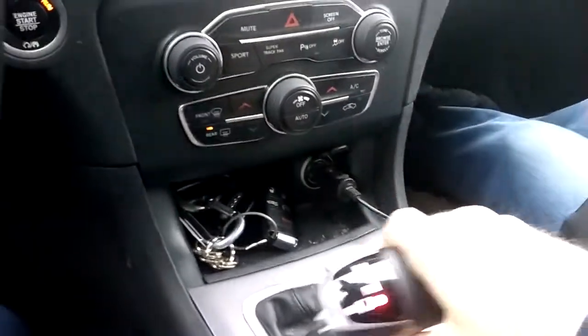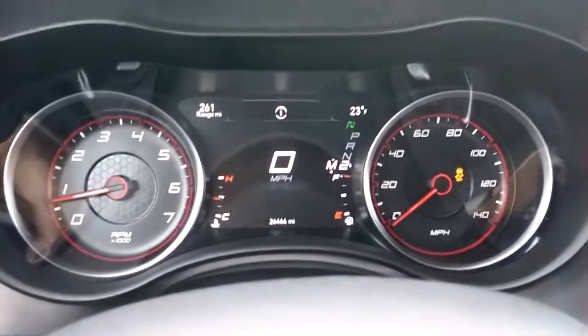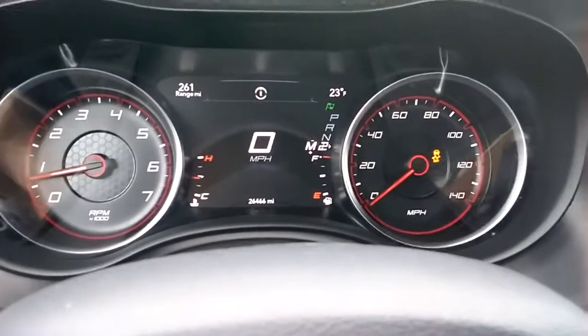When you go ahead and put it into Manual mode — see how it's in Manual mode? It's red; that tells you you're in Manual 1. You can actually start out in 2nd gear. You try to start out in 3rd gear, it won't let you do it. So you can start out in 2nd gear for traction control purposes.